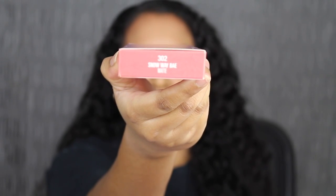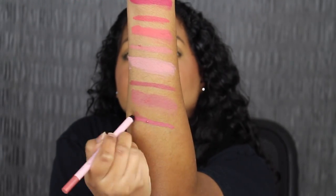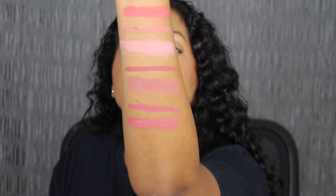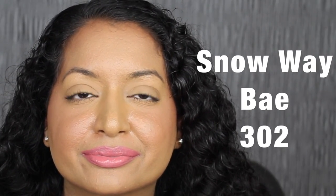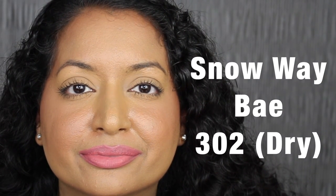Next up we have 302 Snow Way Bay. Here's what the shade in Snow Way Bay looks like, and here's what it looks like dried down. This shade is really pretty.